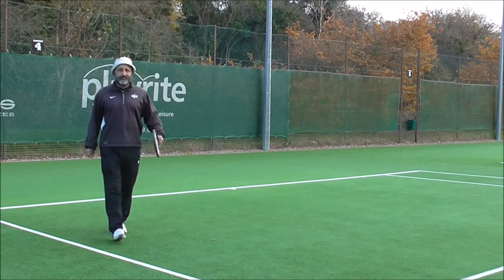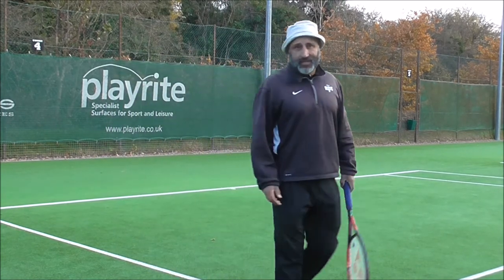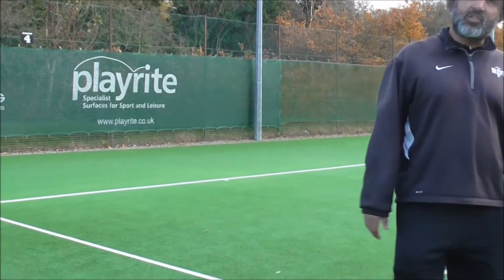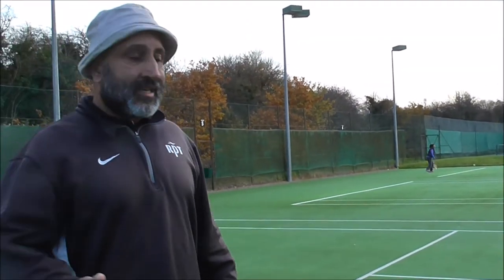How long do you think it will take to get me there? You're virtually there already — you're comfortable rallying maybe two big steps inside the baseline. It's just a matter of one or two weeks, or playing one or two more times, getting used to rallying from further back. Great, thank you.